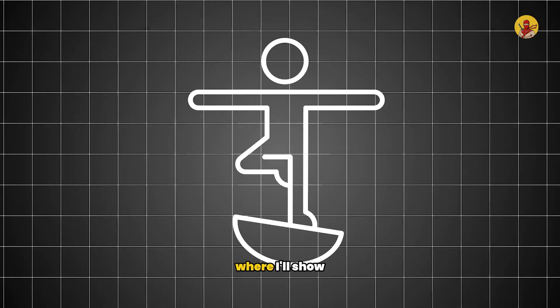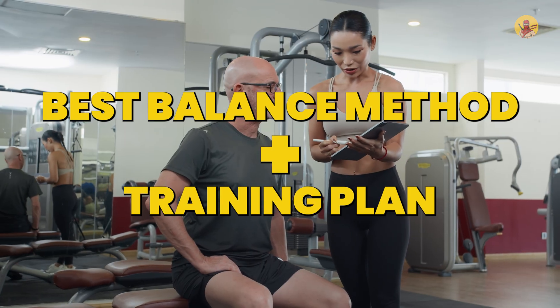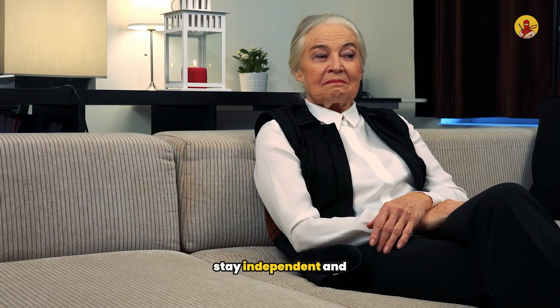Make sure you stay to the end, where I'll show you the single best balance method and a training plan to improve your reflexes, stay independent, and prevent falls.